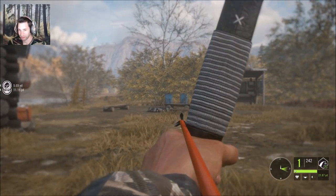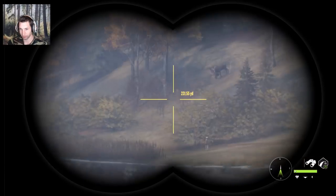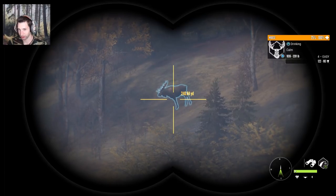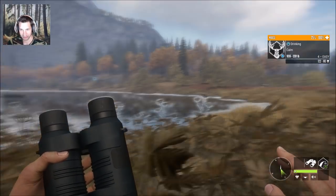Now we're going to go over here and see if we can't get this big bull and possibly find this black-tailed buck. There's our bull — he is about 240 yards away, a real nice gold potential bull, and we have a perfect wind. We're going to try and get a little bit closer and cut the distance on this big bull.